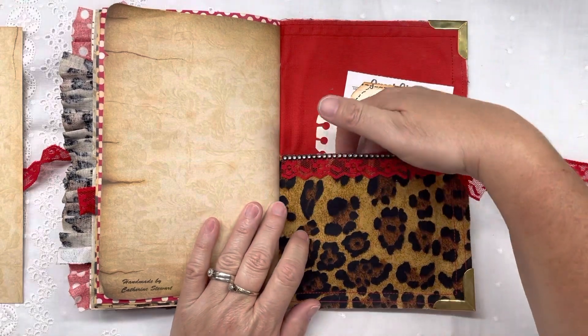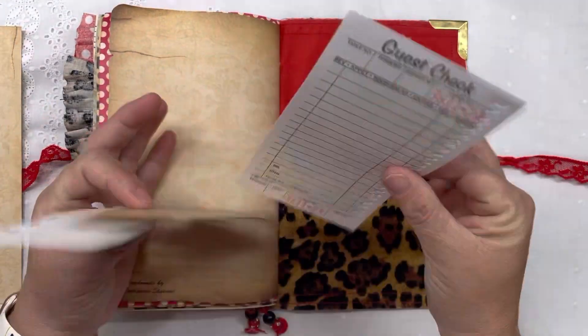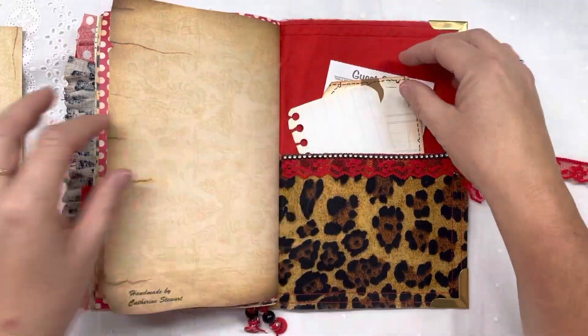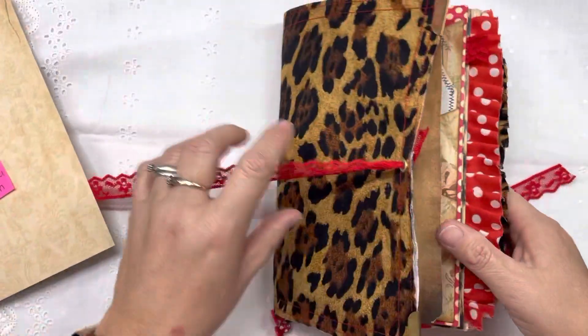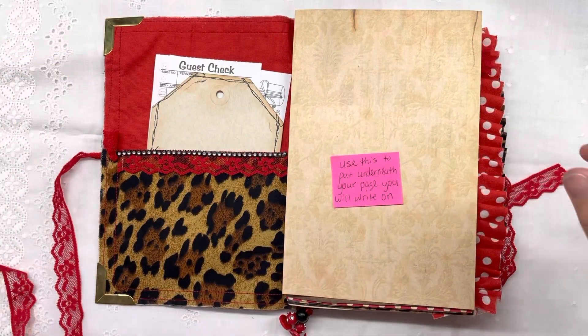Here is another pocket with some more little goodies inside. Alright guys, I hope y'all have enjoyed this pretty journal I sewed and put together. Thank y'all for tuning in.